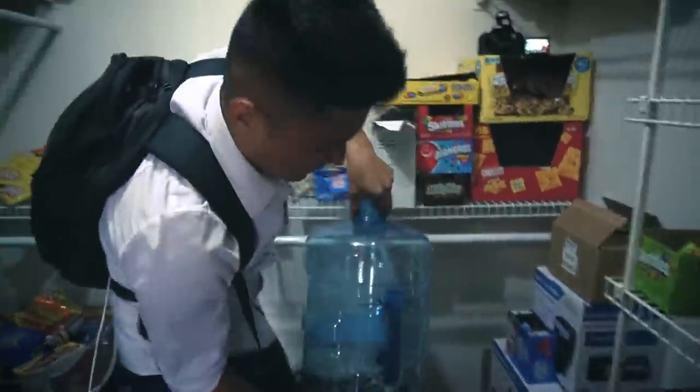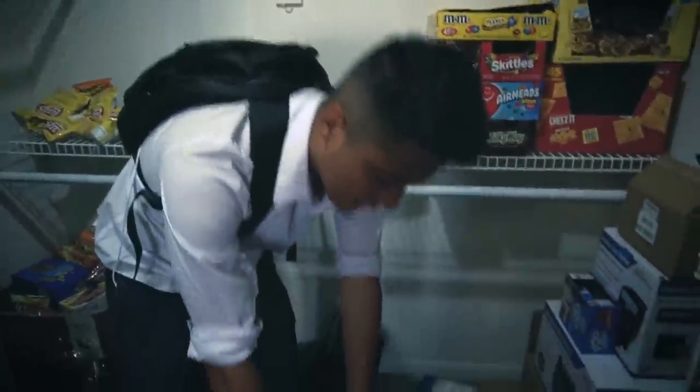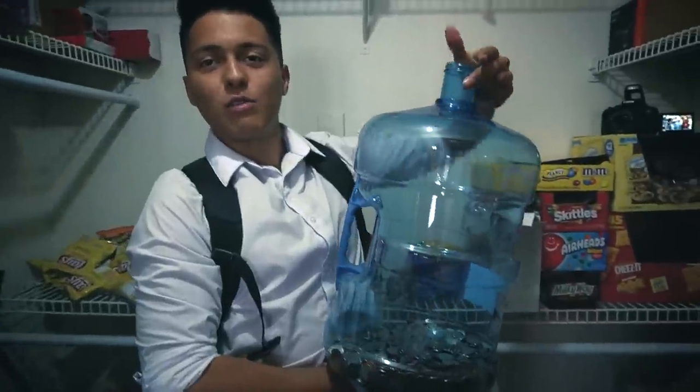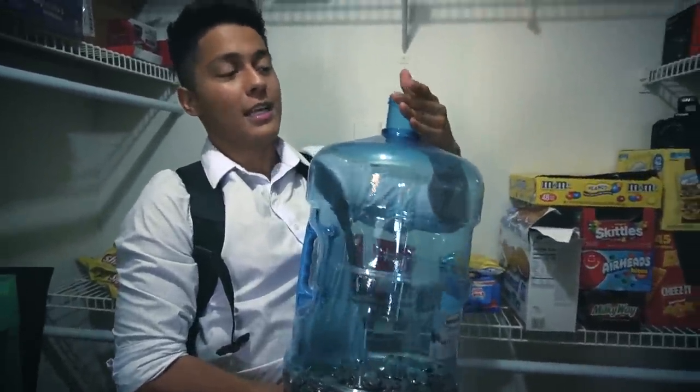I also have a five-gallon bucket — it's pretty heavy, I can't even pick it up. Hopefully one day we can fill it up and go swap it out. How much money do you think will be in there once it's full? I'd say at least two thousand dollars.